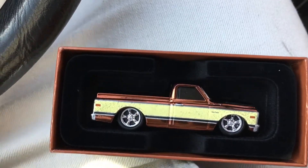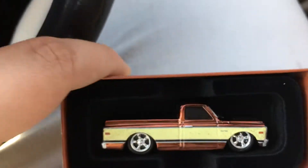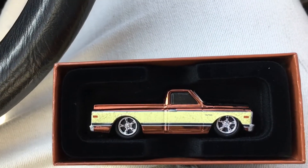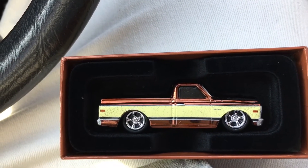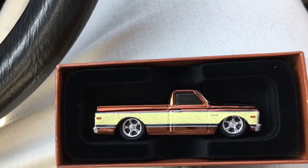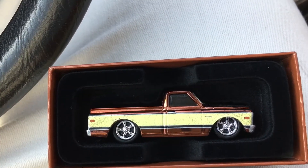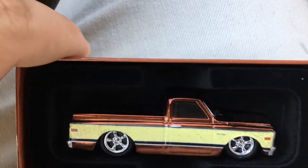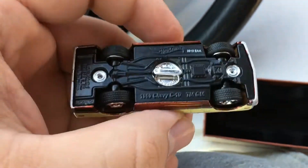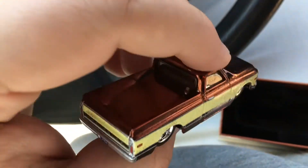This is the first time that Hot Wheels changed the ROC packaging for a specific car. As you guys know, they always come carded either on a regular card with the blister, or they come in acrylic boxes, which they've been doing since last year. But this is the first time I see it done like this — it's not even an acrylic box, it's just a velvet material. It's easy to take out, not screwed in, and not in a blister, so you don't have to rip open the card.